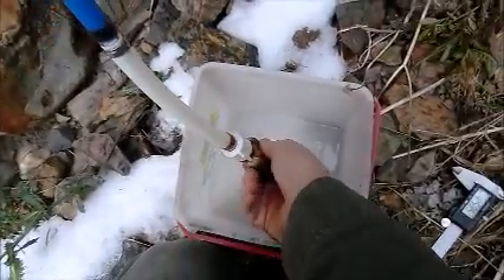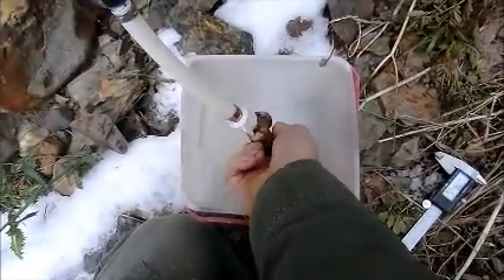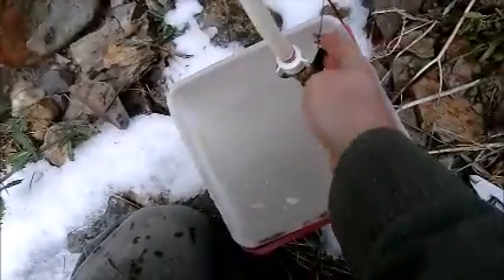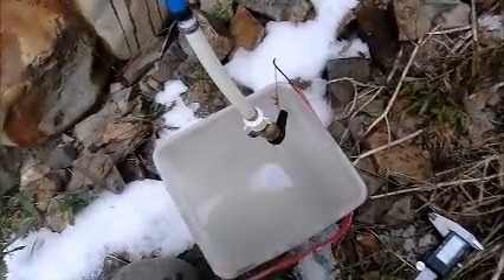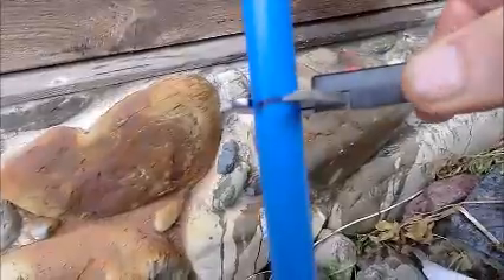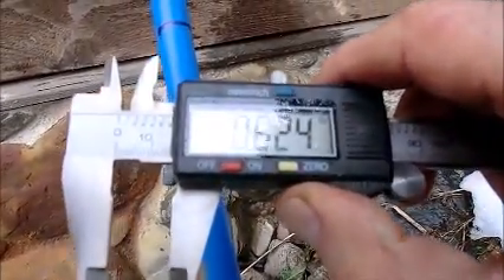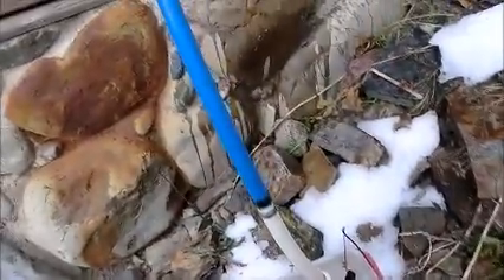I'm going to run some water into the bucket so when that freezes I'll know the pipe is frozen. I'm also going to check the diameter of the pipe right at this mark, and I've got 0.624 inches outside diameter.